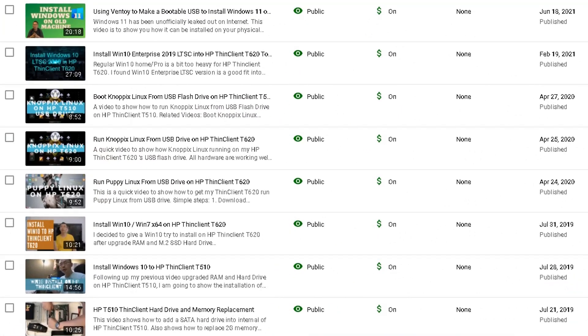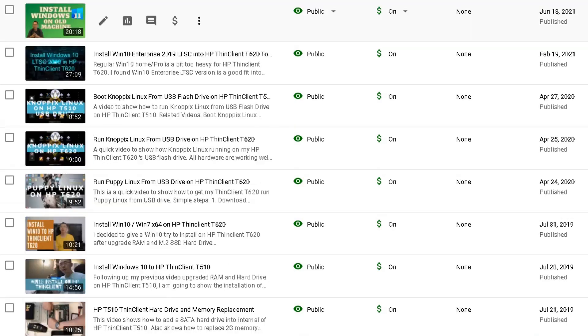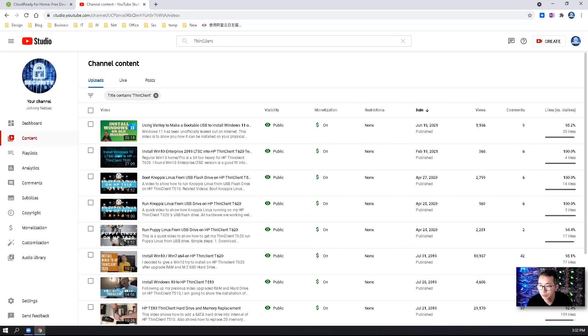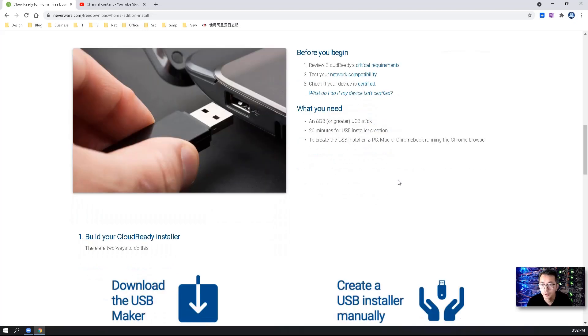Previously, I have installed all kinds of operating systems on it, such as Windows 11, Windows 10 Pro, Windows 10 LTSC, Windows 7, and all other different types of Linux releases. For CloudReady, we will follow the installation guide and complete the setup step-by-step based on the documentation on its home page.